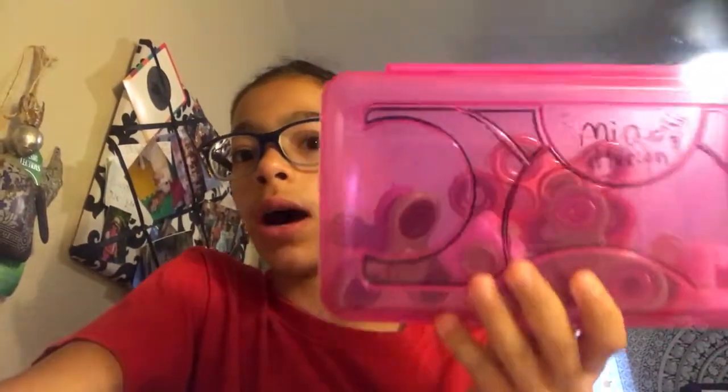Hey YouTube, it's Mia! I've been posting so much lately — I'm sorry, I'm just so bored. But I've been wanting to do this video for so long. I got my sister's and my fidget spinners and fidget cubes here, and I want to show you guys what they are and what they look like. Let's get into it!